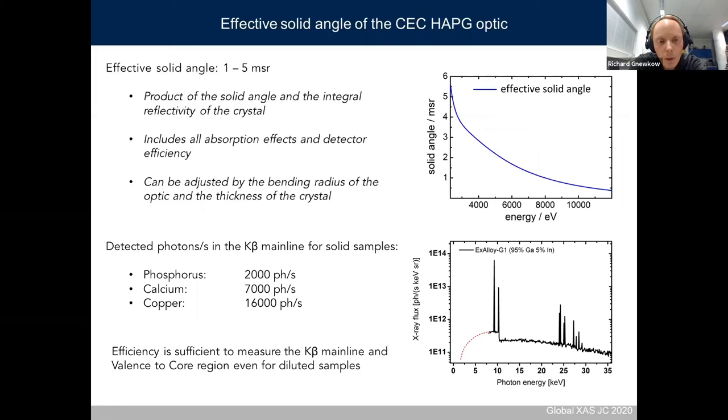To give something concrete: the expected detected photons for the K beta main lines in solid samples are around 2,000 photons for phosphorus, 7,000 for calcium, and 16,000 for copper. Although the efficiency of the optic is higher for lower energies, these photon values also depend on the source spectrum — the photoproduction cross-sections are much higher for copper than for phosphorus using the gallium source, so you detect more counts for copper despite lower crystal efficiency at higher energies. The efficiency is more than sufficient to measure K beta lines and valence-to-core regions, and within limits also for diluted samples.